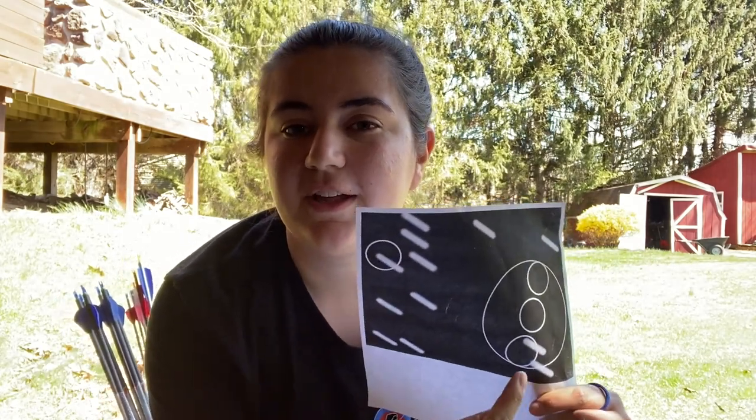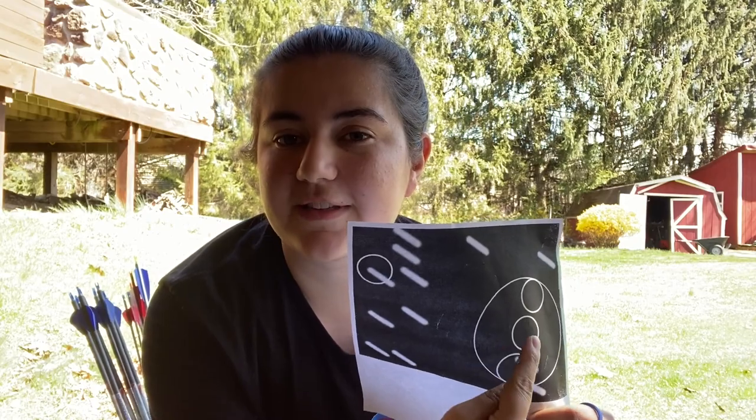For this challenge I have to shoot the lower 12, the upper 12, the center IBO, and the 14 ring. I'd also like to mention that I'm sorry for the wind we are having — it's really windy, so that's going to add a little bit more challenge to this already challenging challenge. So let's get to it.